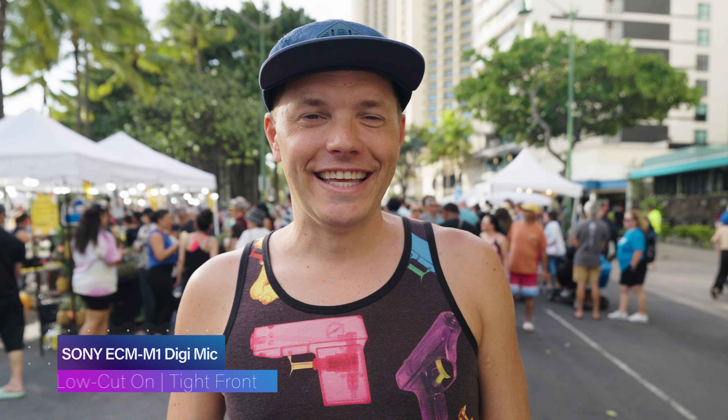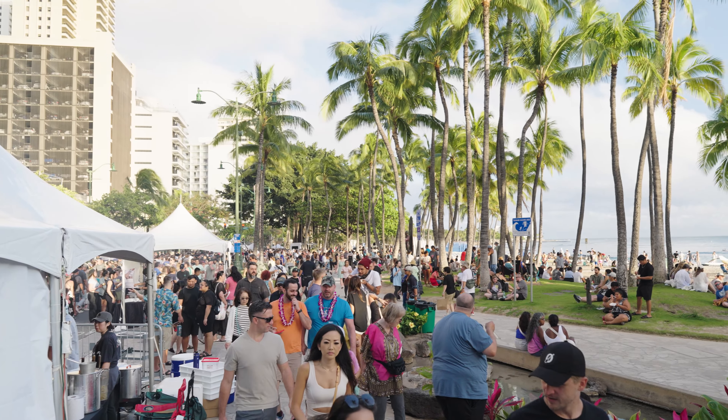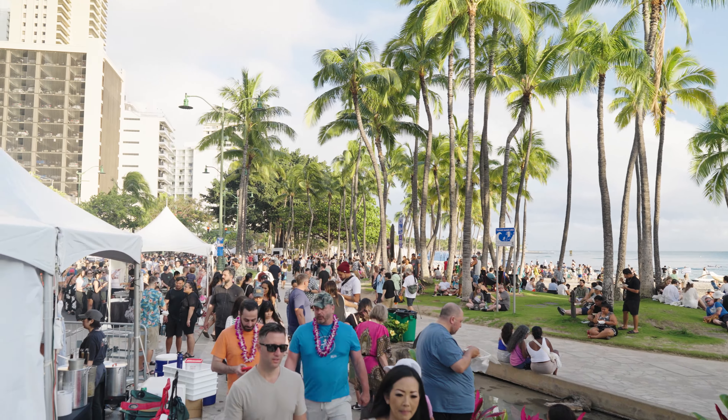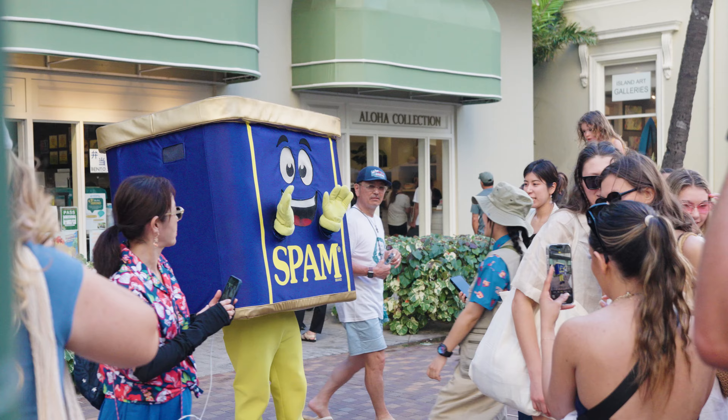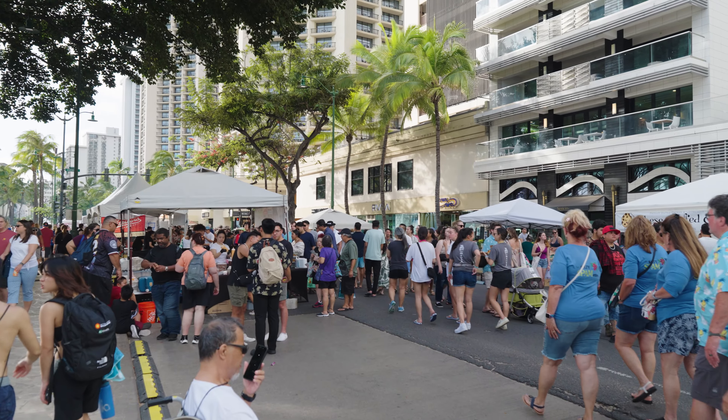This is a Better Late Than Never review of the Sony ECM-M1. We're going to knock out a couple birds with one stone and go into one of my favorite block parties in Waikiki, the Spam Jam. We're going to really put this microphone to the test because there's a lot of people down here, a lot of music, just lots of noise.